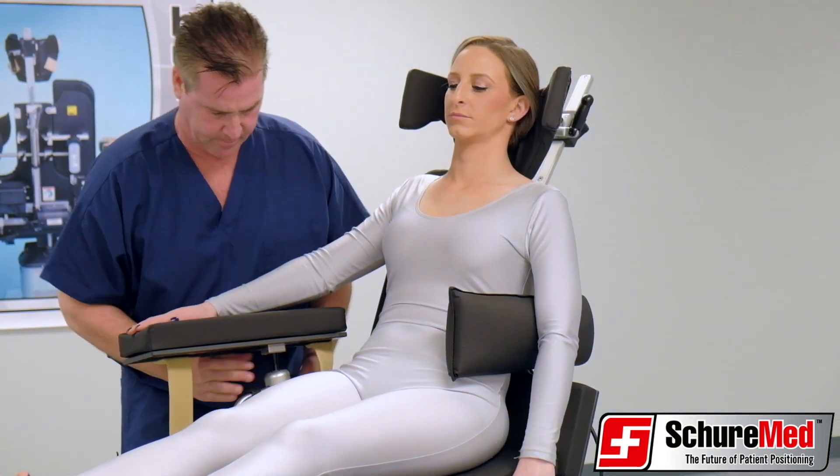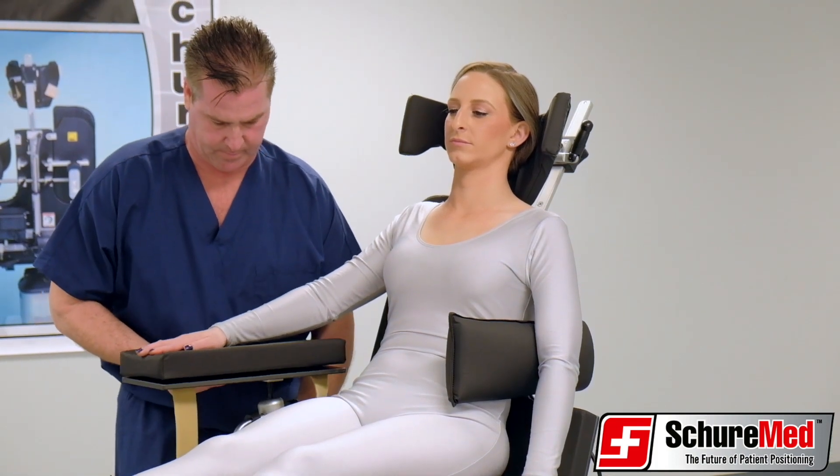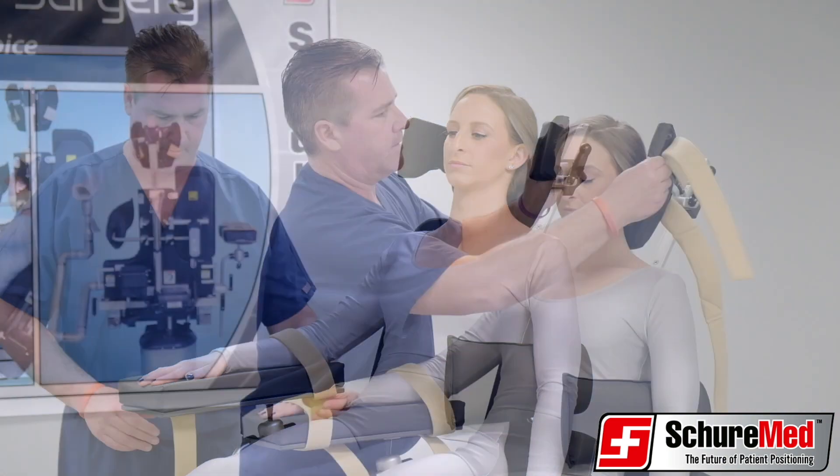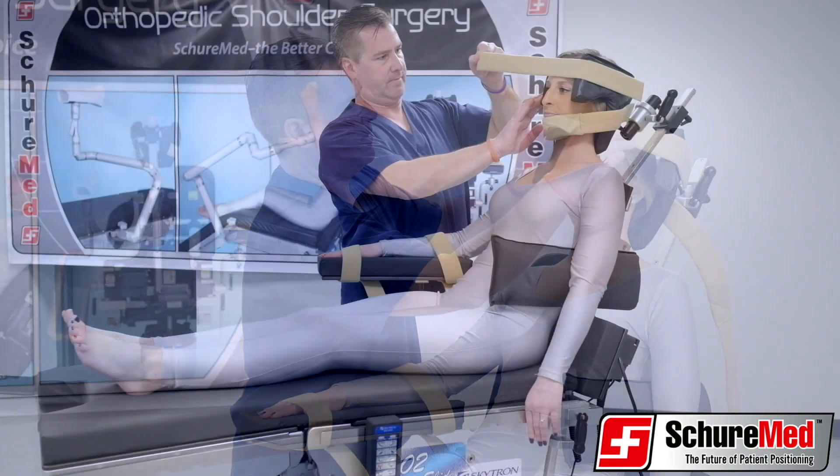Attach the brace for the non-operative hand and secure the arm with Velcro straps. Lock all levers and secure the patient's head in place with the Velcro restraint straps.